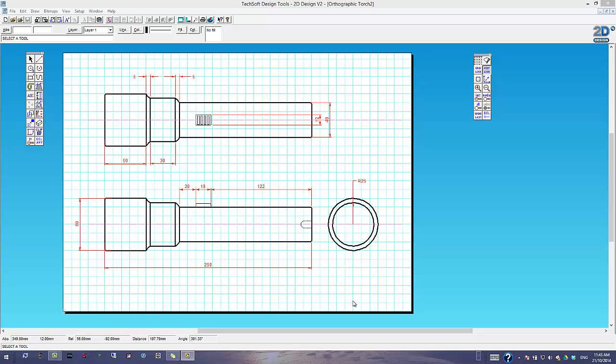This is the finished version. I'm going to show you some of the techniques that have allowed me to do this. You'll notice there's a grid going on to help us line things up, and there are various curves, arcs, different thicknesses of line, and different colours of line. Those are the main things we need to be able to work on in order to create this kind of drawing.